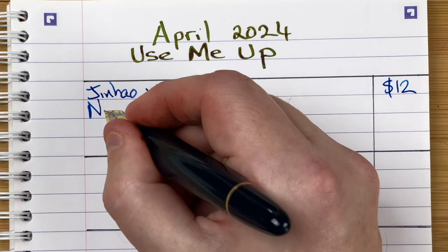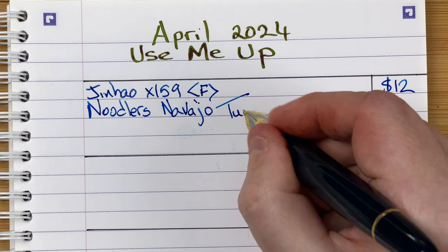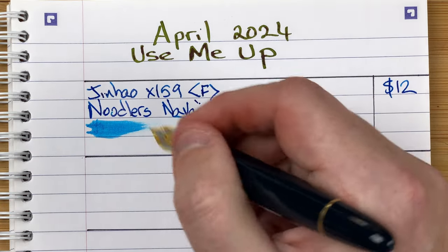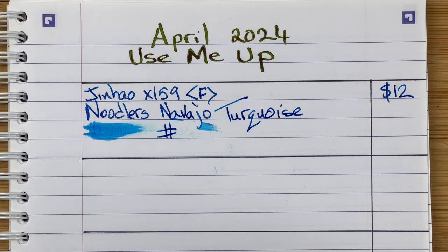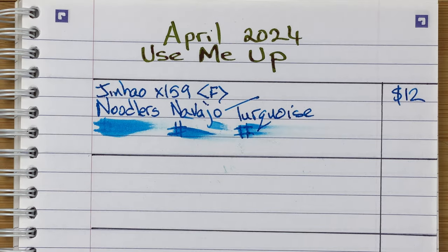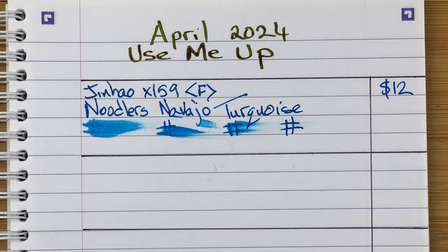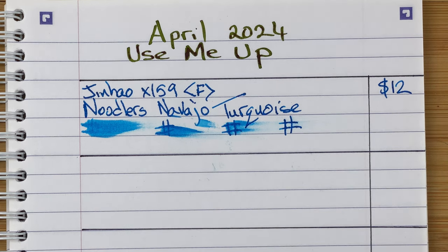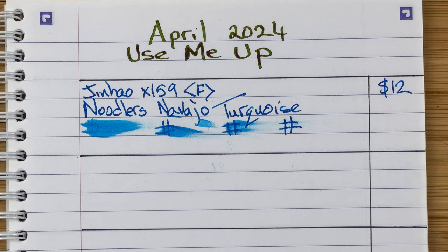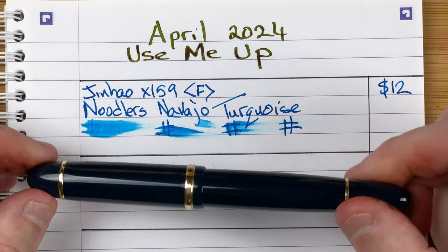The ink is by Noodler's and it's Navajo Turquoise. I do like this ink — it's a really nice colour. Drying times: immediate, 10 seconds, 30 seconds, one minute. After a minute, there's a teeny bit of a smudge but more or less dry. The paper is Oxford Optic Paper, 90 GSM — nice fountain pen friendly paper. The temperature is 23 Celsius, humidity is 60%, and I don't have a fan on today. So that's the Jin Hao X159 with Noodler's Navajo Turquoise.